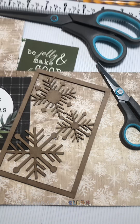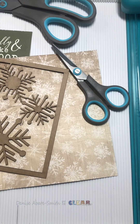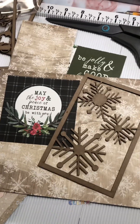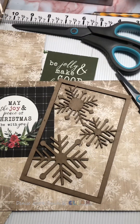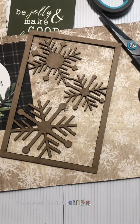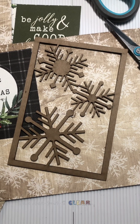Hi everyone, thank you so much for tuning in today. As you can see, I am all set up and ready to go for a project. I am using Clear Scraps, and I believe this is the five by seven embellishments.